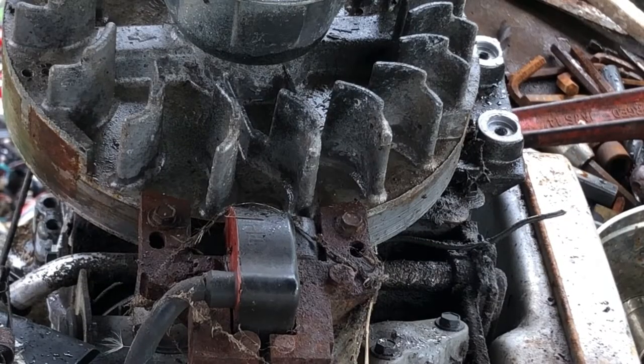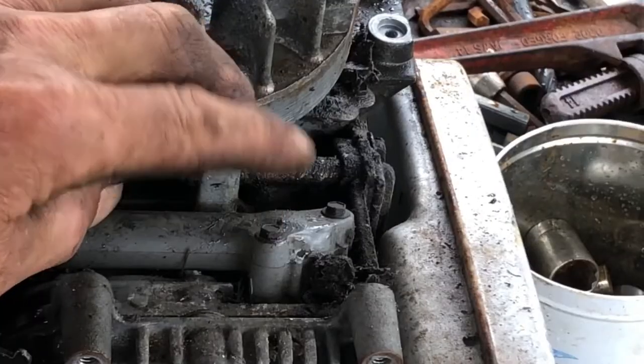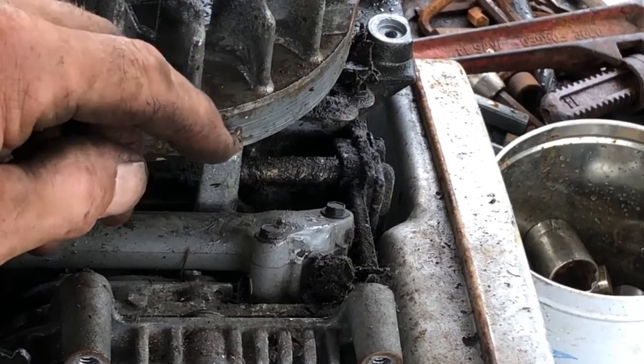Now you're going to remove the coil assembly — quarter-inch. You have two quarter-inch screws for the gas tube inlet.